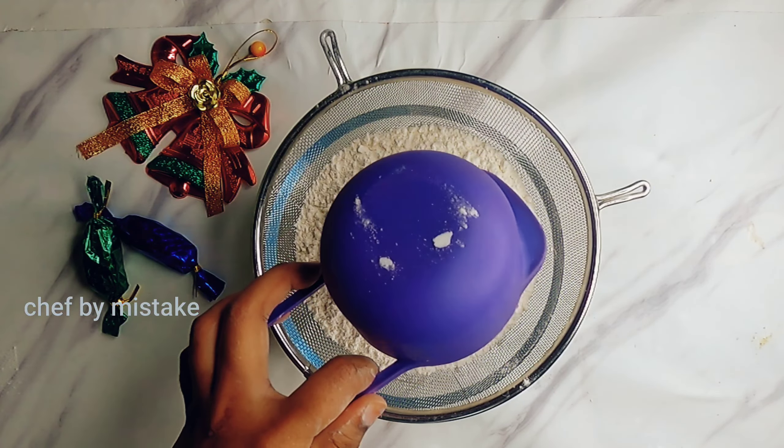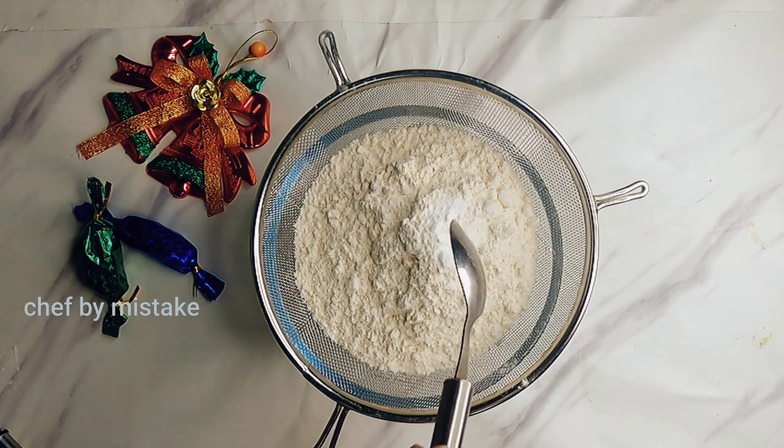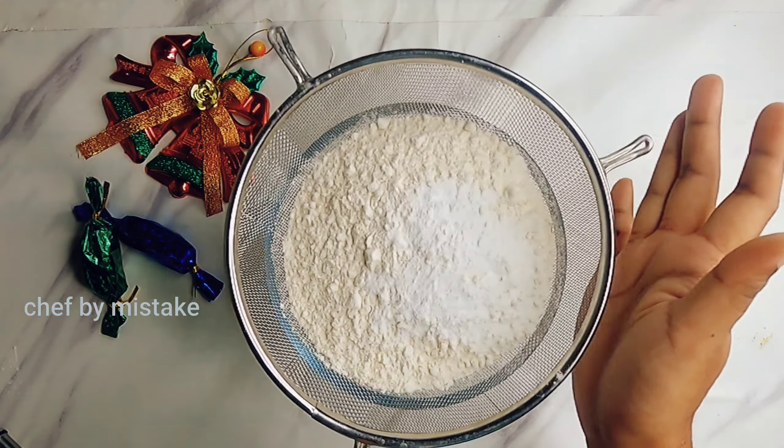I will add 2 cups of all-purpose flour, 1 and a half teaspoons baking soda, 1 teaspoon baking powder, and 1 teaspoon salt. I will add this together and sift it.